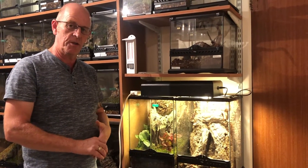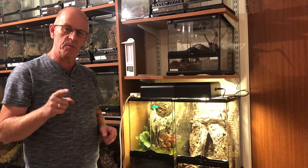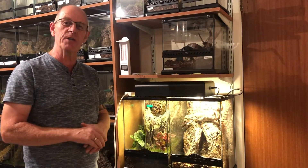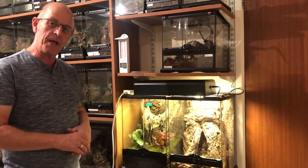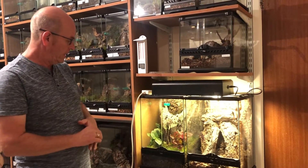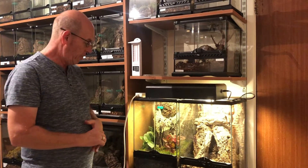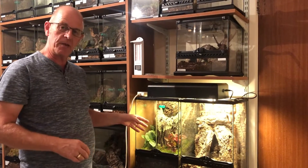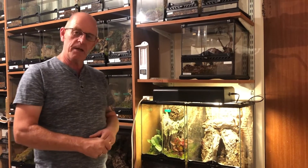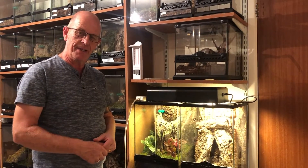These guys are pretty much nocturnal, so you're not really going to see a great deal of them. But hopefully when we come around and do our night time tours — which we are going to be doing very shortly, because everything's hungry at the minute — we'll get some good night time footage and hopefully catch a view of these guys out and about as well. Right then, that's our Damon Medius, the Western Tailless Whip Scorpion. Hopefully that little husbandry video will help you out, and if you do intend on getting these guys, this is the best way to keep them as far as we're concerned. So I hope you enjoyed that — don't forget, be calm, be gentle, and love your spider.